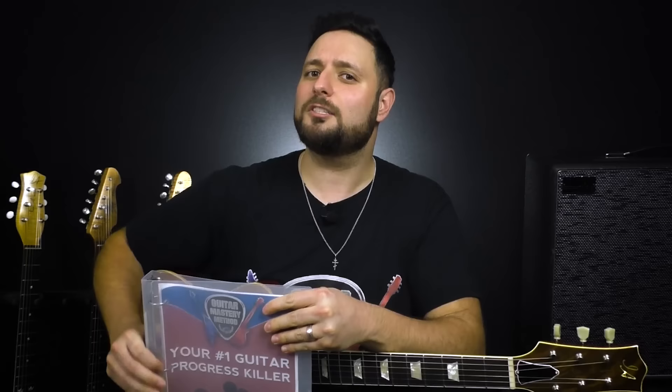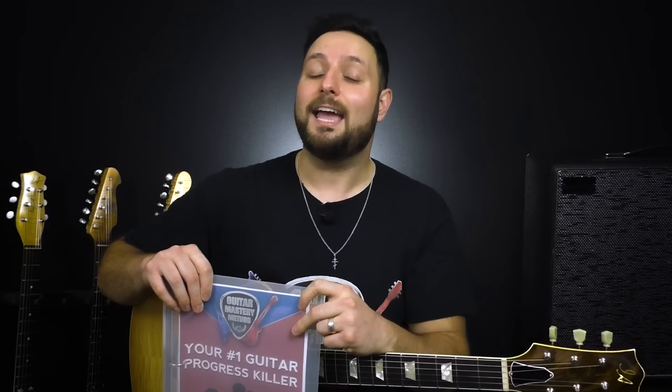Now that I've given you a little bit of insight and possibly planted a seed of doubt on whether you're using the right pick, I just want you to know it's all about making guitar playing easier. As it turns out, using a thinner pick can actually make playing fast with alternate picking a lot easier — and that's what I discovered and wanted to share with you. It's all about progress with your guitar playing. So be sure to click here to take the free 30-second survey to find out what your number one guitar progress killer is and exactly what you need to do to break through it.